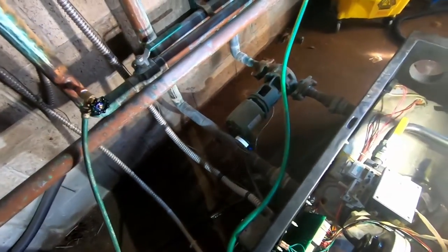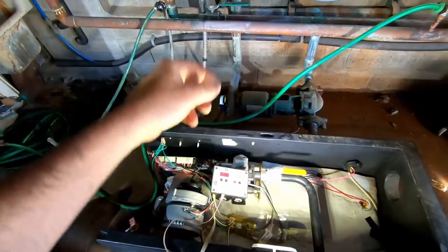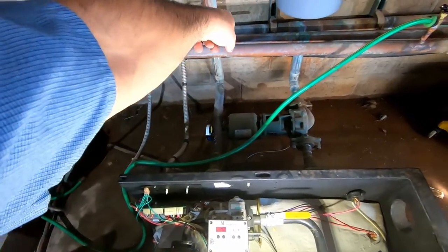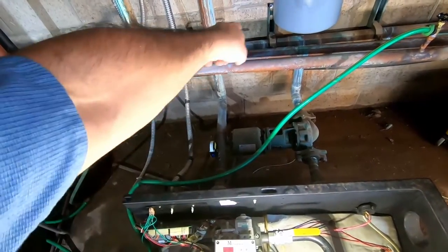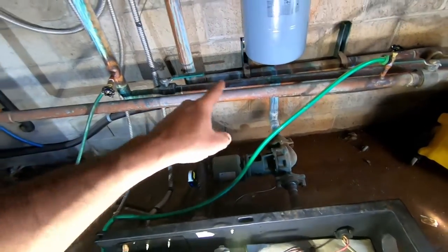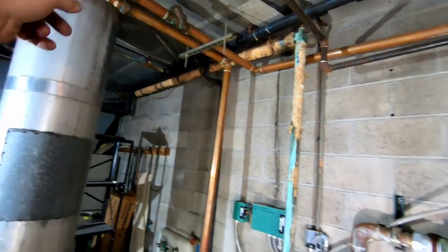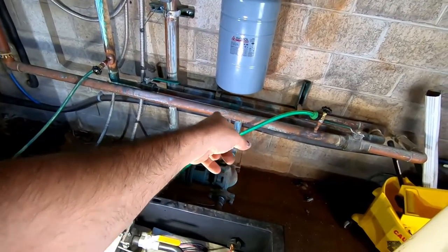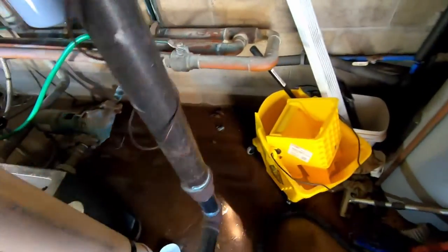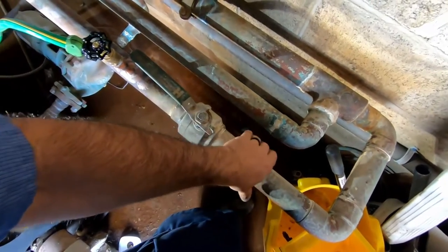For you new guys — primary and secondary loops on some of these high-efficiency boilers: you have to have constant temperature through the boiler so you don't shock it. What they do is circulate hot water out of the boiler to a header and right back again, so that pump just circulates water from here to there and back — back and forth. Meanwhile these two zone circuits have a supply side that comes in, goes out, passes through the primary loop, picks up the heat, and keeps doing its thing.